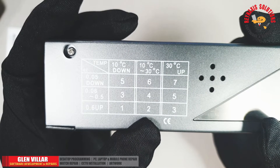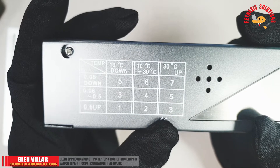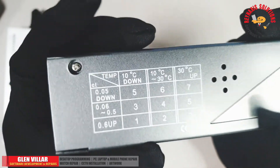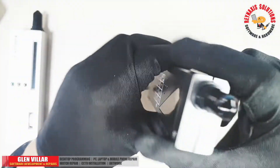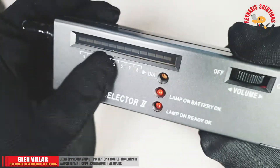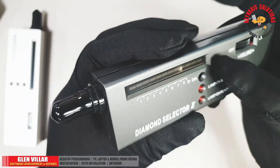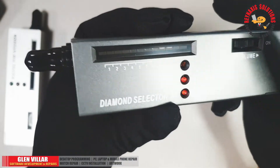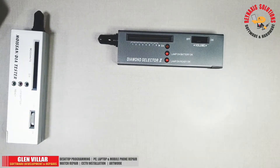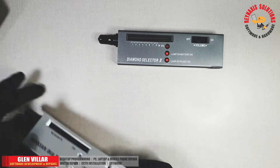The current temperature where I'm in right now is around 22 to 29 degrees Celsius, so the setting number will be number six. If I dial the knob here — the numbers printed at the front of this device signify the volume or intensity of the detection. What I mean by that is that it's just a number for the sensitivity settings.